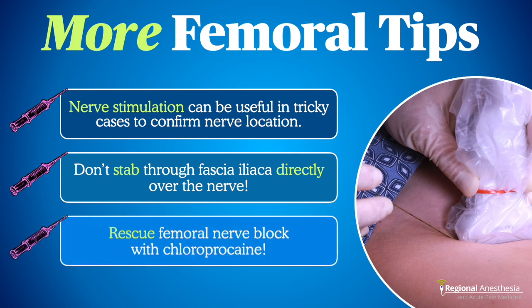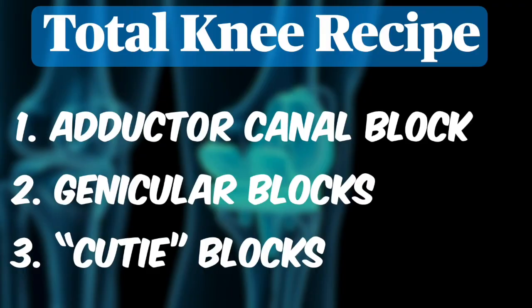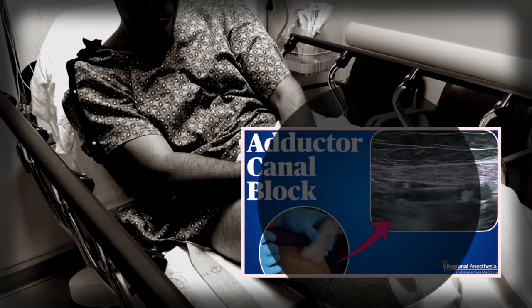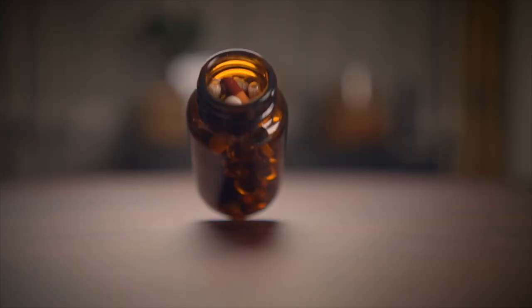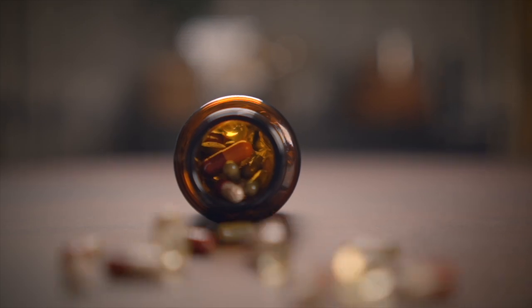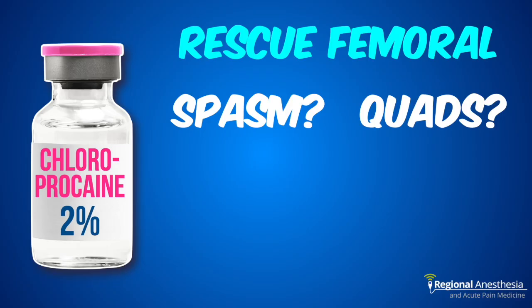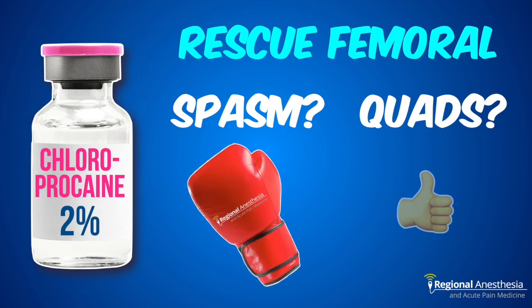Another indication is in total knees — yes, even though we said not to use it routinely for that. Every once in a while, a patient who's had our total knee block recipe including adductor canal, genicular, and CUTI blocks is miserable post-op because they're having quad spasm. Adductor canal won't help much with that. Rather than opioids or a muscle relaxant, to knock that spasm out quickly, in selected patients we'll do a rescue femoral with just 5 to 10 mils of a short-acting local like chloroprocaine. It'll break the spasm cycle, but the motor block will be gone in under 60 minutes, allowing them to walk again.